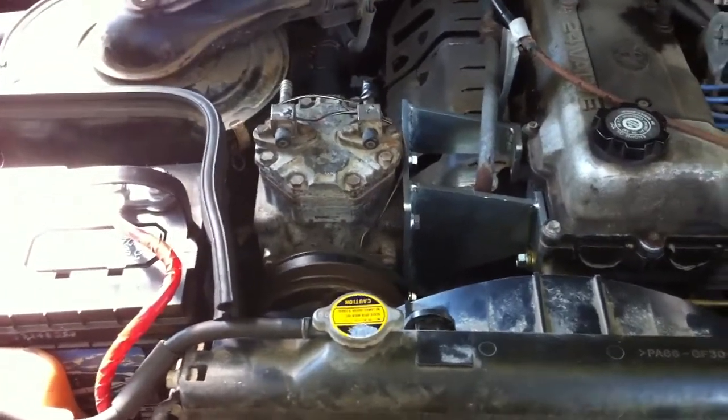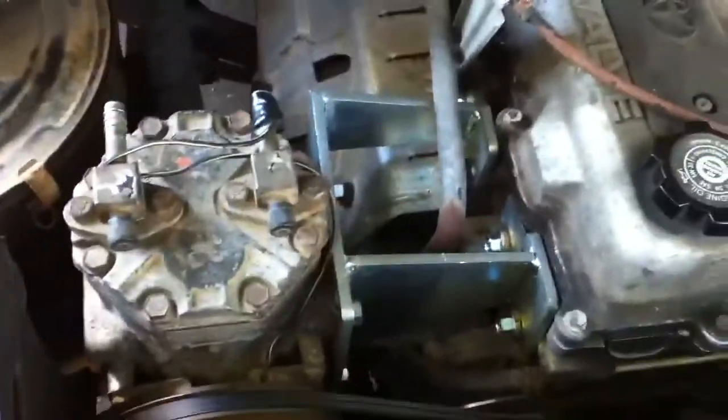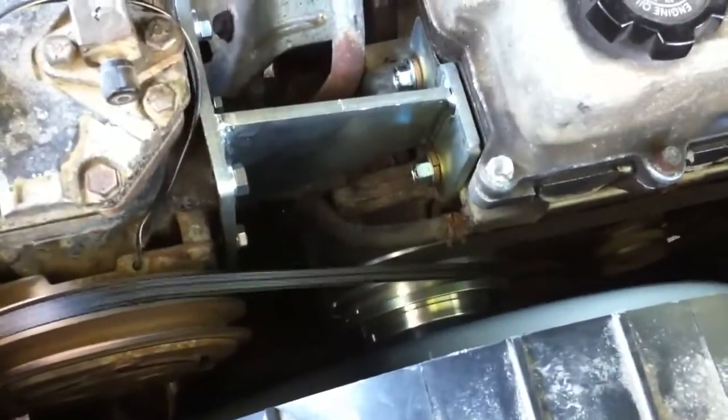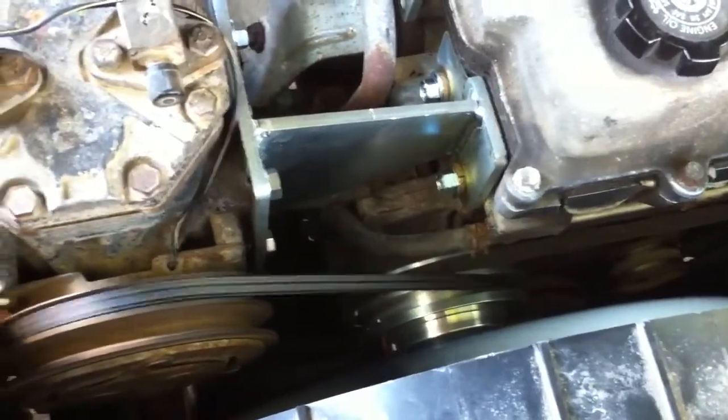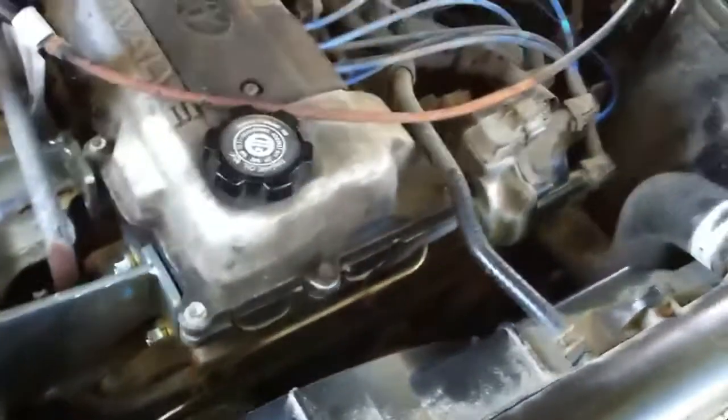I've got the York mounted for the onboard air. There's the bracket we used to mount the York itself. That pulley is an aftermarket pulley with an additional groove to power this on the belt. It almost looks like it was meant to be there.